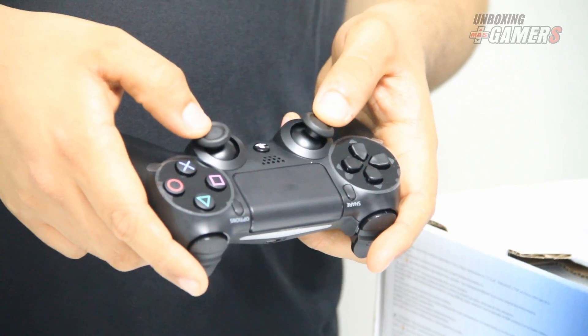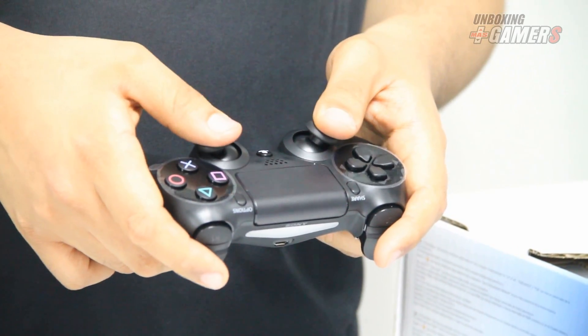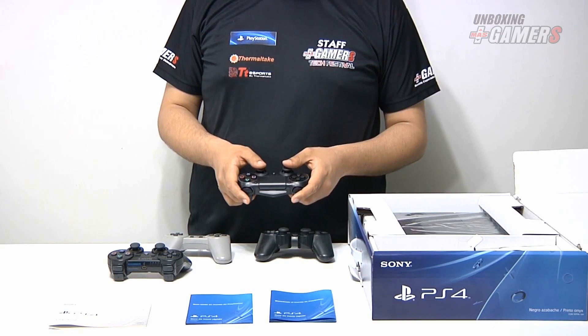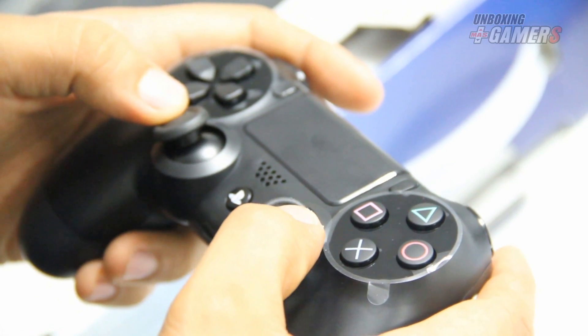Viendo además la nueva forma de los sticks análogos, mostramos que es mucho más fácil para sujetarlos, haciendo de este nuevo diseño del control DualShock una mejora sustancial para la comodidad.